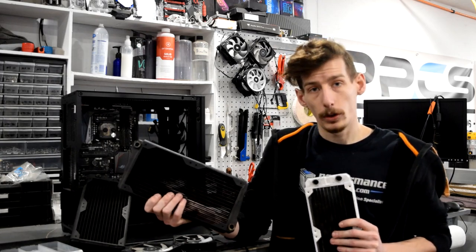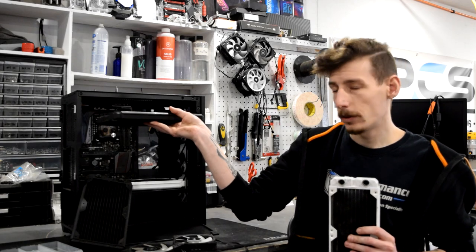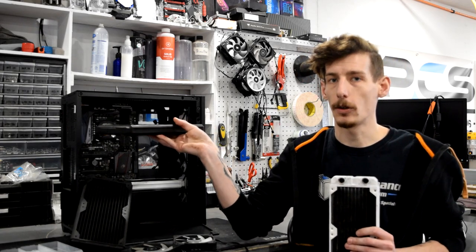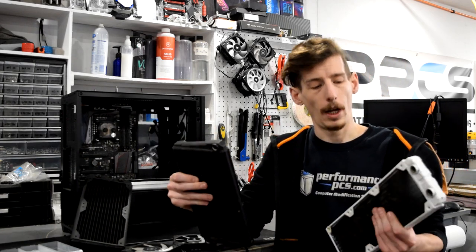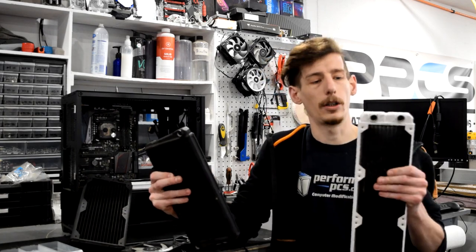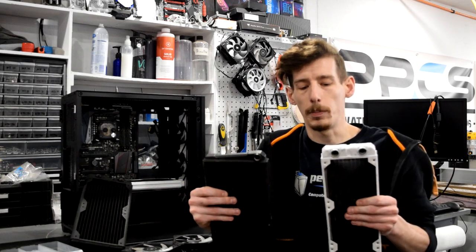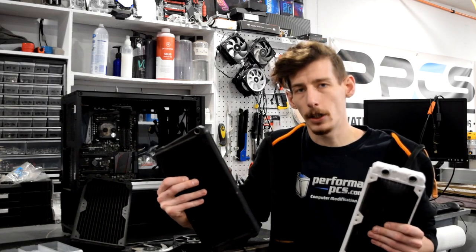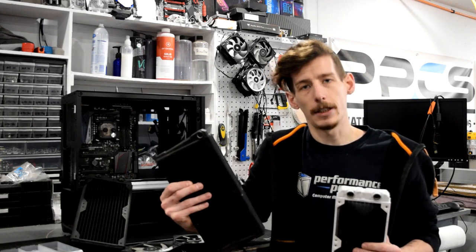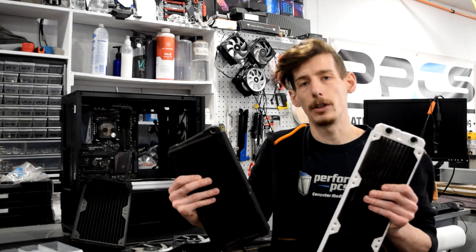Beyond their overall shape and size there really isn't too much different about an X-flow versus a U-flow. An X-flow has port locations that might be better for a top mounted radiator as it'll bring one port on either end of your build, and a U-flow might be more useful in the front of the case where you need both ports on one end. Cooling performance between the two will be pretty minimal — tests show X-flows usually perform within about a degree or two of a U-flow.